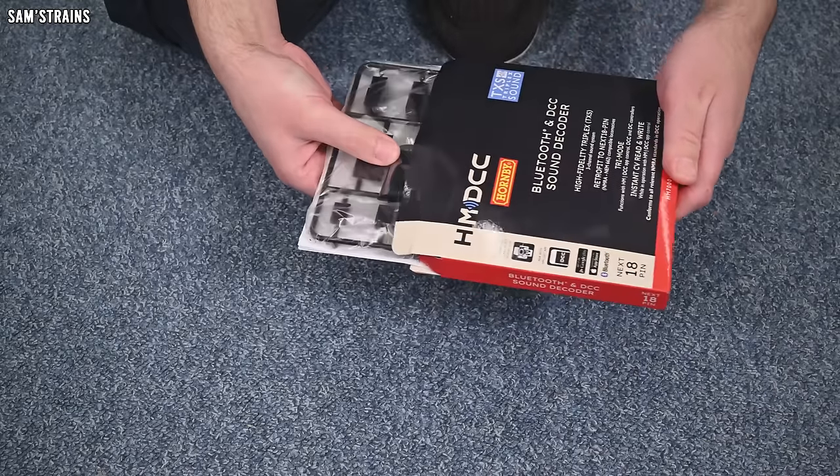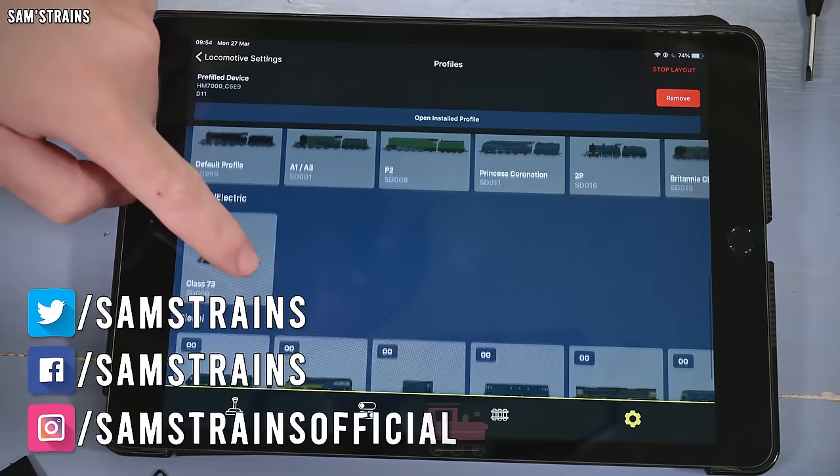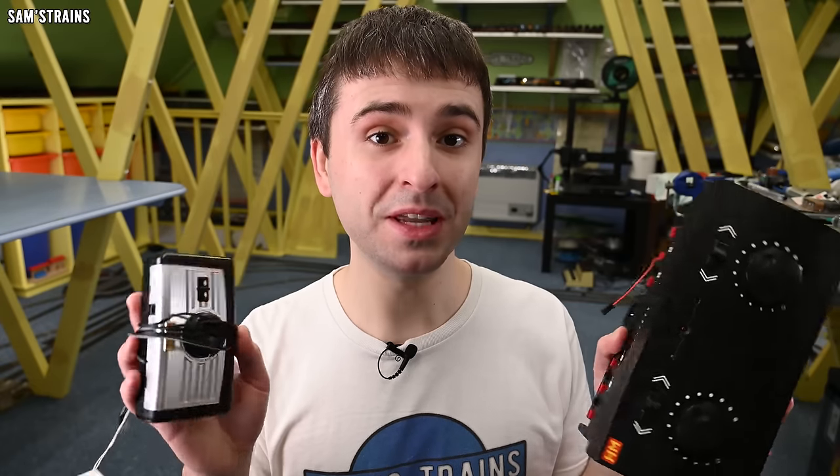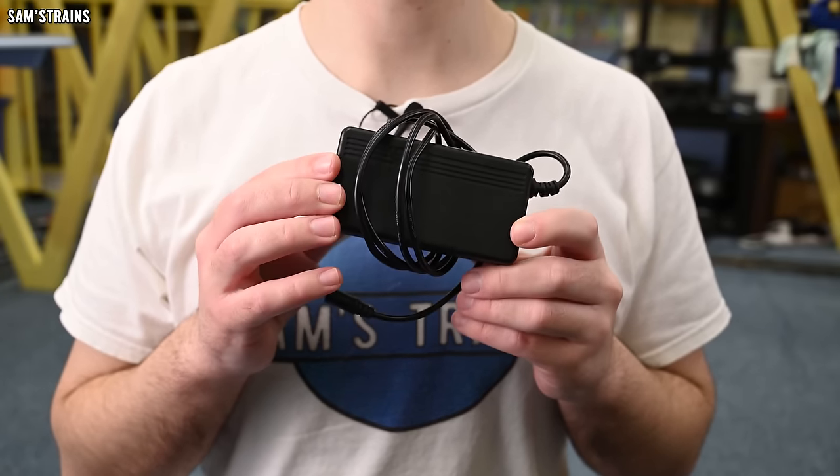Hello there everybody, Sam's Trains here. Welcome back to the railway and welcome to another review. Today I'm looking at a brand new DCC control system from Hornby. This new DCC control system is quite unique in that it doesn't rely on a physical command station or DCC controller to operate it. You could just use standard DC analog train controllers, but you'd set them to full power and leave them, using your old controller effectively as a power supply. You could even connect a standard power supply to your track and hide it away so there's no visible physical controller on your layout at all.